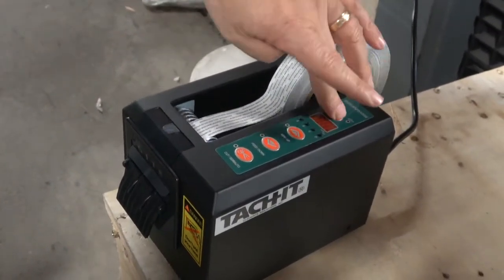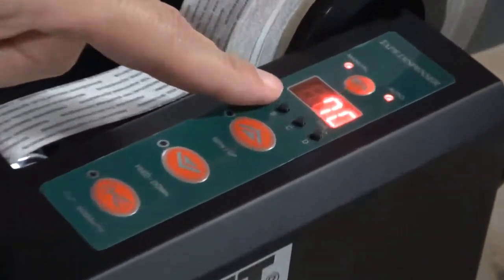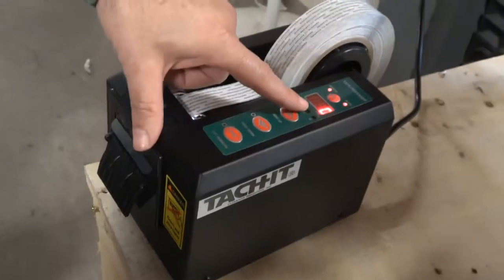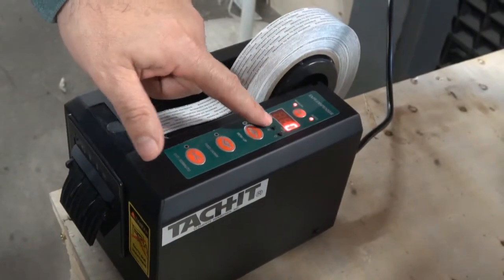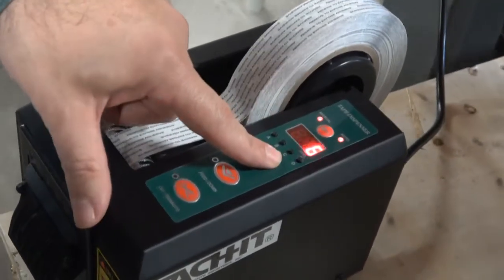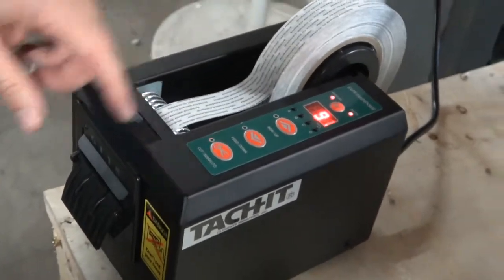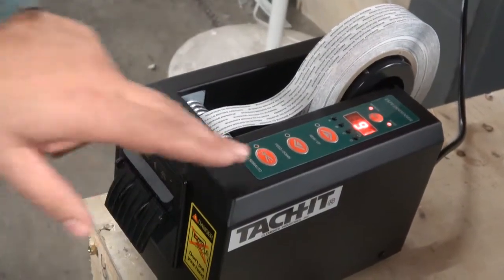We can go to a semi-automatic mode. As I mentioned, there are four memory presets. Right now they are set at 70 millimeters — and for reference, it's 25.4 millimeters per inch. You can change the length of the presets by pressing the buttons. These are all set at zero; if you want to increase, just hold the buttons. In semi-automatic mode, all you do is press the cut button and the predetermined length will feed.